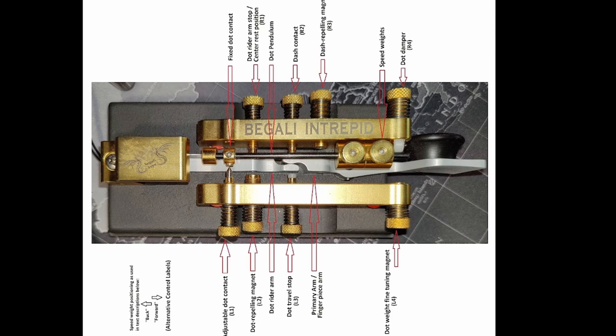This illustration shows the various parts of the bug with their names and the nomenclature I'll be using. I'll hold this on screen for a few seconds. If you have the ability to pause it, you might choose to grab a screenshot to refer to during the remainder of the presentation.